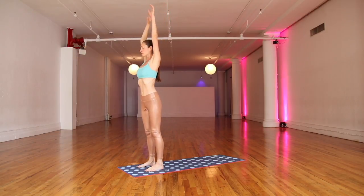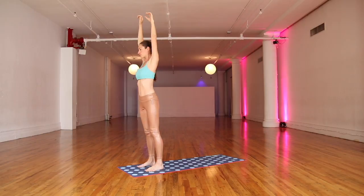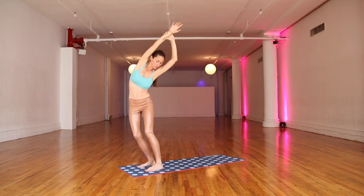Big inhale, float your arms all the way up. Grab that left wrist, nice gentle stretch to the side. Sway a bit here and open up. Come back through your middle and grab your opposite wrist. Big inhale, lift all the way up and all the way over. Nice, easy sway.